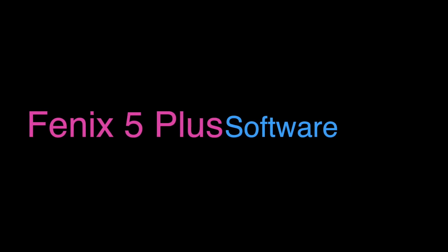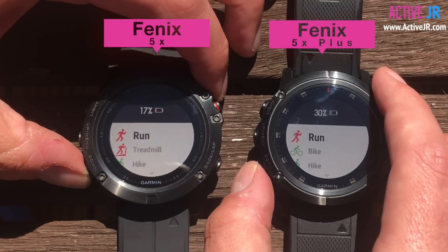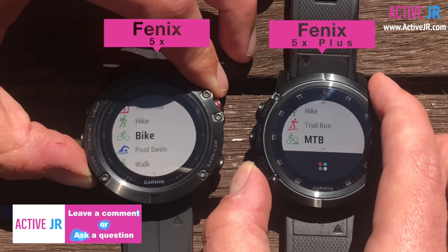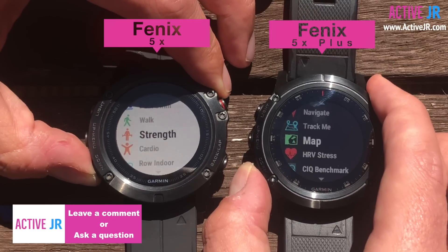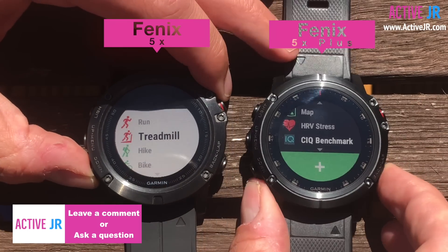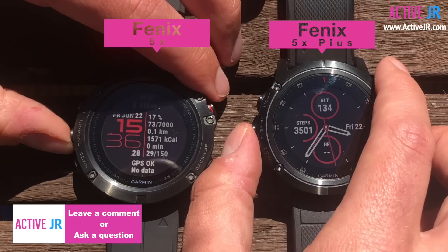Now I'm going to show you some of the differences in the menus and how they operate on the new series compared to the Fenix 5X. Starting with the Fenix 5X, going into the activities menu — pressing both at the same time — you can see there's a lag between the Fenix 5X and the Fenix 5X Plus. It may not happen on every watch but it seems to be happening on this one. The menus on the Fenix 5X Plus do seem smoother, and I think that's possibly down to the CPU.